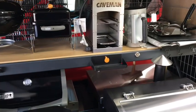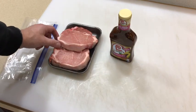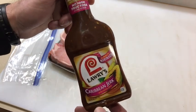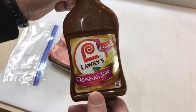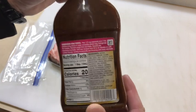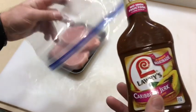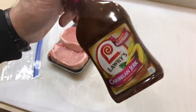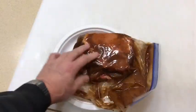Let's take a look at what we got here — some nice porterhouse pork chops, about an inch thick. I always try to keep things simple and use stuff available nationwide, and this is Lori's Caribbean Jerk. They do have a non-salt and MSG-free version, because this stuff is pretty high in salt. We're gonna put it in a Ziploc bag for 30 minutes and then get some smoke on that Weber Go Anywhere.